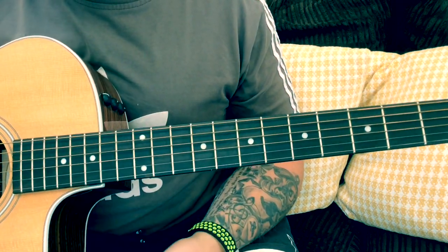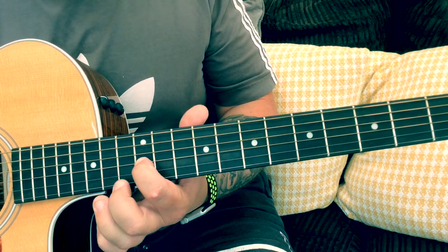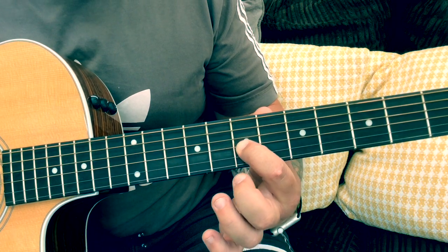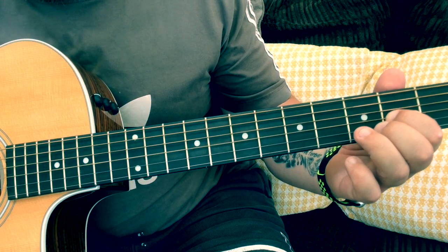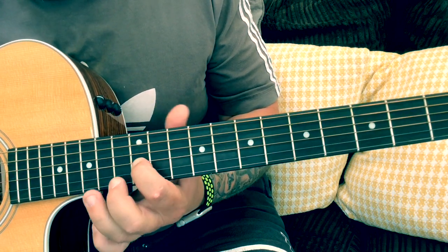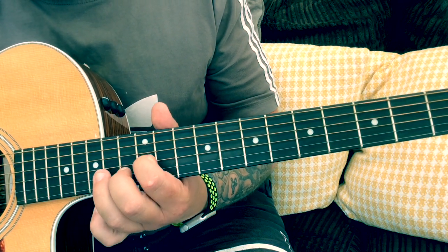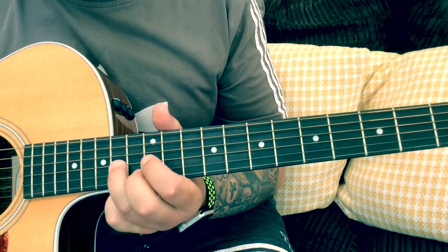All these notes are on one string, which is the G string. We're going to start on 14, 12, 11, 12, 11, and then we're going to play 7, 5, 7, 2, and we go back to 14 to 12. Then we go up to 16, 14, 12, 14, and then we go up to 19.